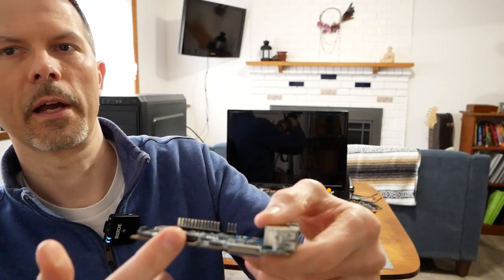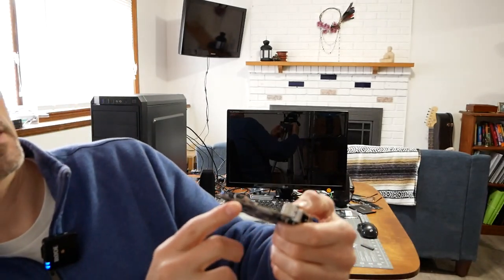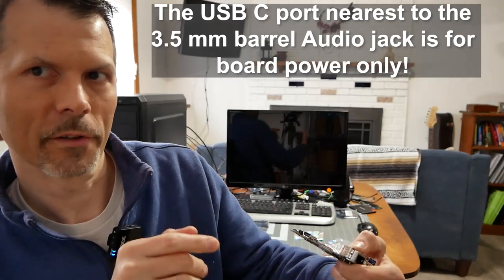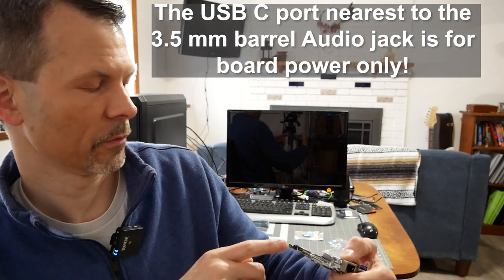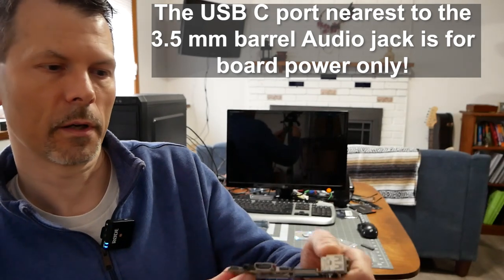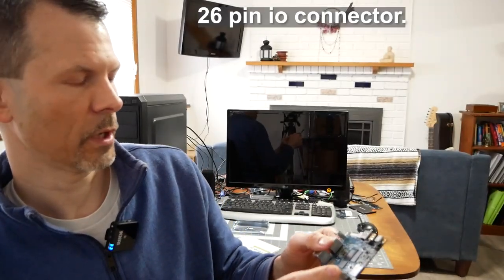There is an HDMI output which technically supports 8K output. There is one USB-C port here — I've read, don't quote me on this, but one is dedicated for power and the other is for transferring data. There's also a barrel port here, so one USB-C is definitely just for power and one is for transfer. There's also an actual IO port.